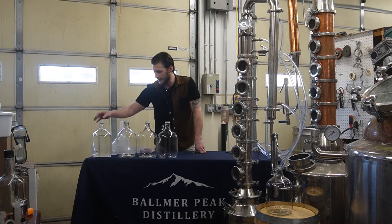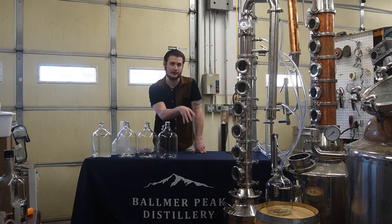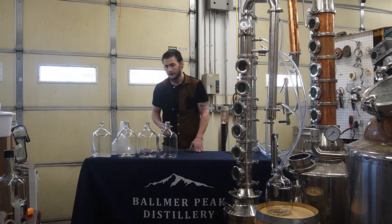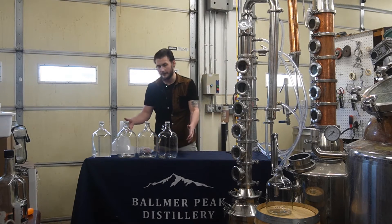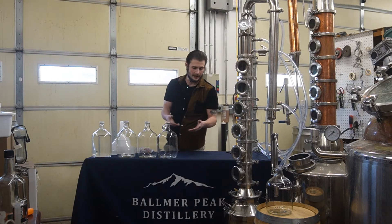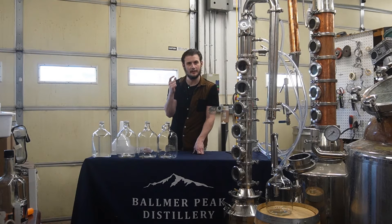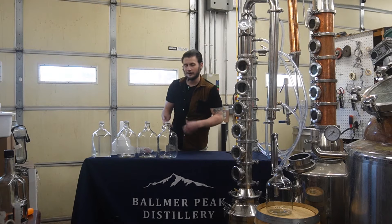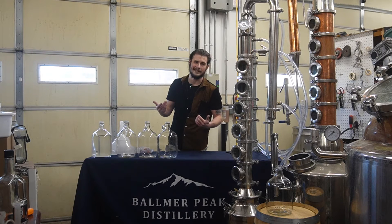One thing you might notice is we have a gallon that we left out of the solution. There were two main reasons for that. Number one is, provided I did my calculations correct, we have five gallons of about 130 proof vodka, or shine, in this boiler. It's going to leave me about a gallon and a half of free water space. We want 40% ABV or below in this boiler — nothing more. If we had all five gallons topped off with that water, we wouldn't meet that minimum. So we just use four.